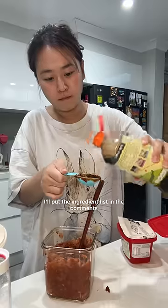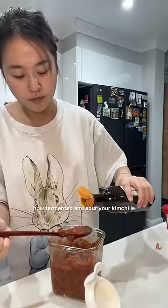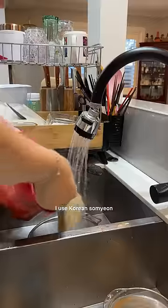I'll put the ingredient list in the comments, but the amount of sugar and soy sauce you use should depend on how fermented and sour your kimchi is. Mine is very, very fermented, so I don't need to add too much soy sauce, but I do need a lot of sugar to balance out the sourness.